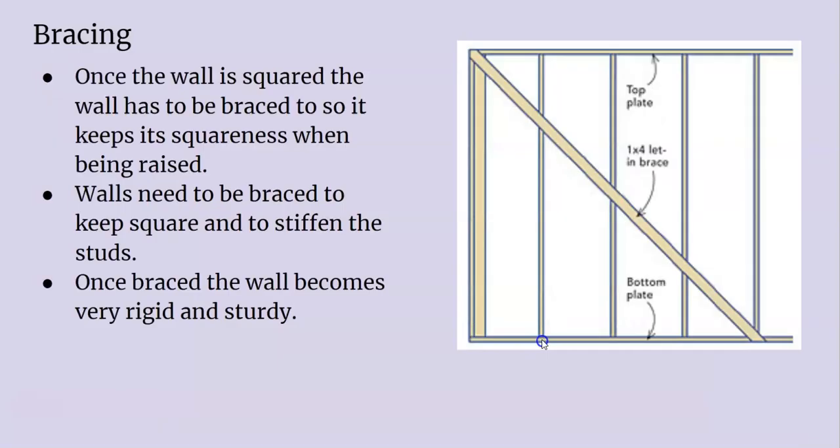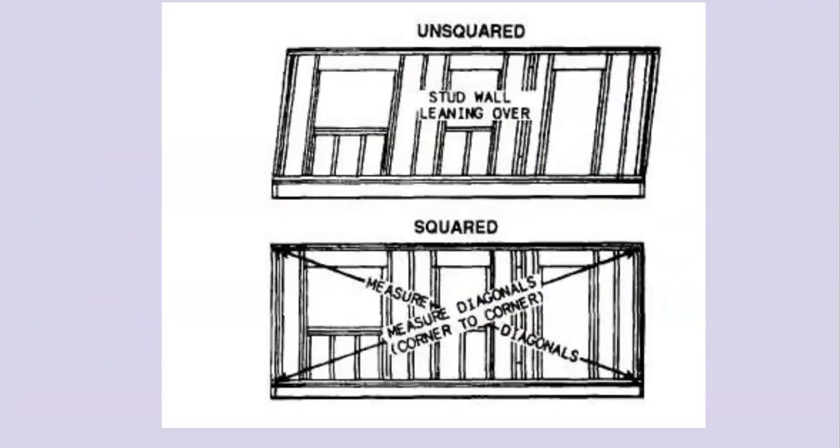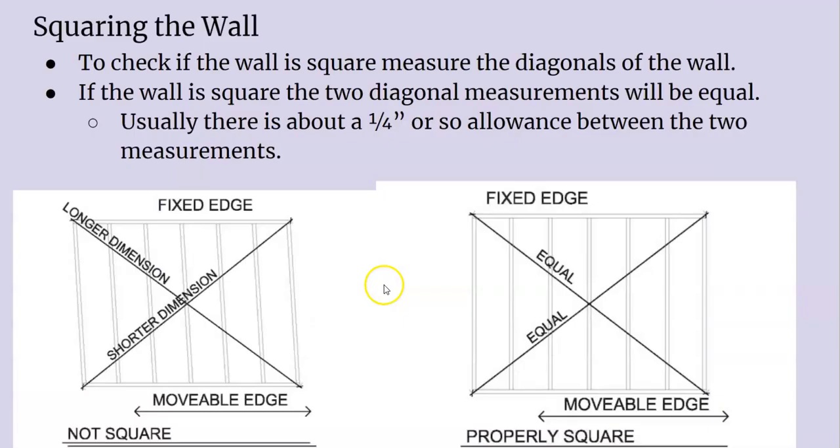What you have to do is lay it flat on the deck and nail one corner of it. Square up one corner using the 3-4-5 method, or depending on how big your wall is, 6-8-10 — probably 6-8-10 is more common. Square up one of the corners; if we just pick this corner and square it up by shifting it this way, then you put a temporary brace on, check your diagonals, and adjust from there.